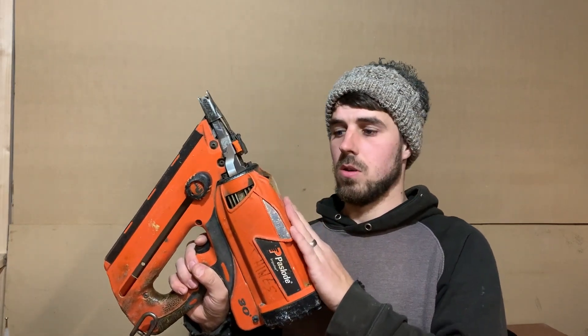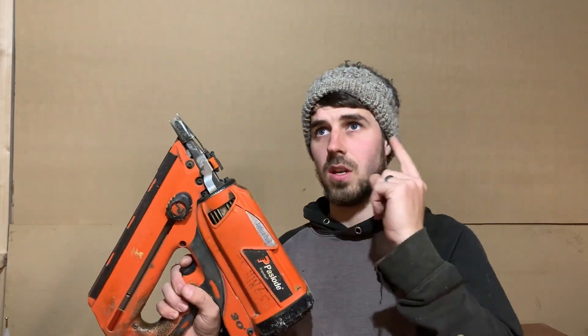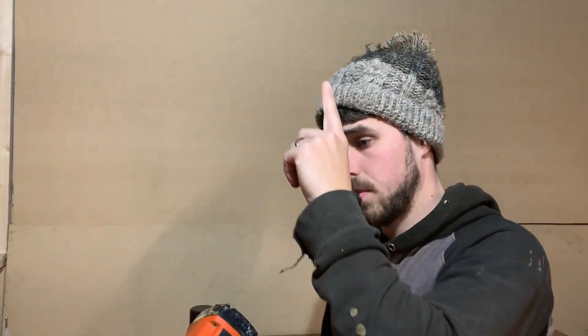But if you wanted to see that one, or if you've got one of these to clean or service, then I'll put the link up below, up here somewhere.